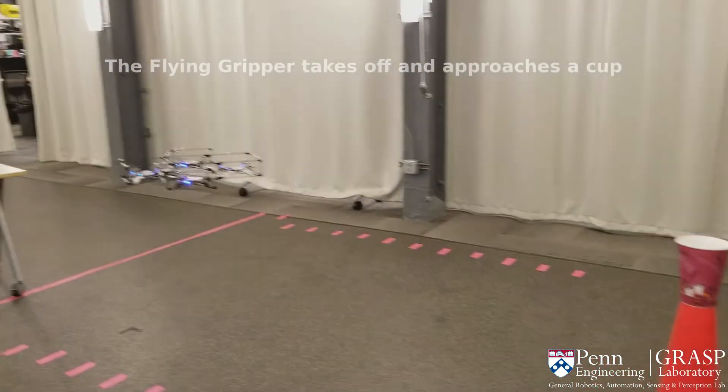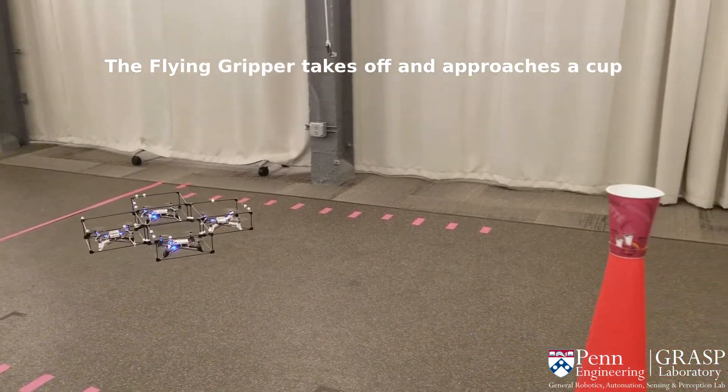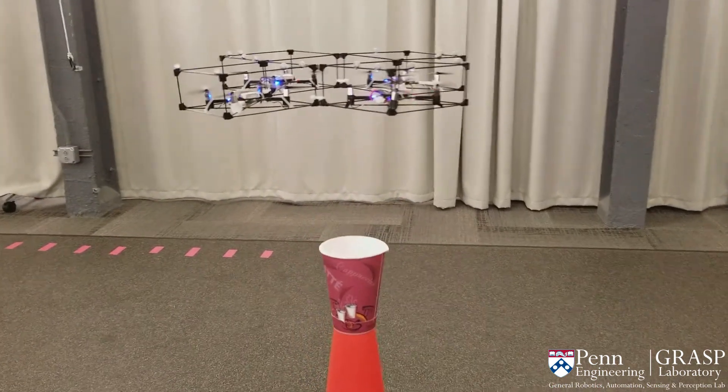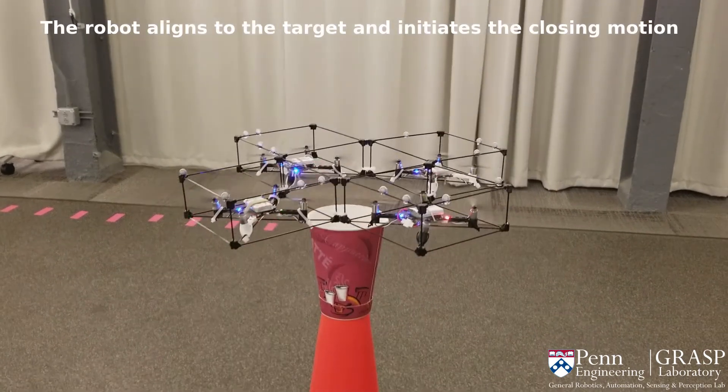The main application of the gripper is transporting objects. In our experiment, we moved a cup from a support to a trash can. We used a centralized trajectory controller to follow a set of waypoints, including the desired RP angle for each waypoint.